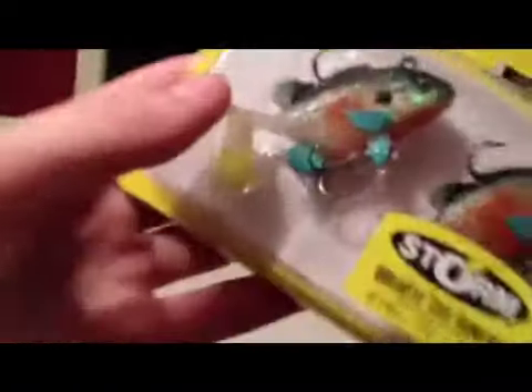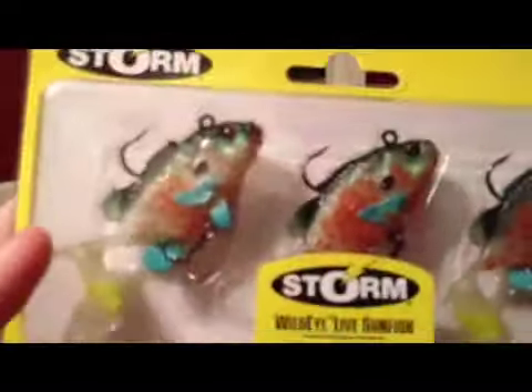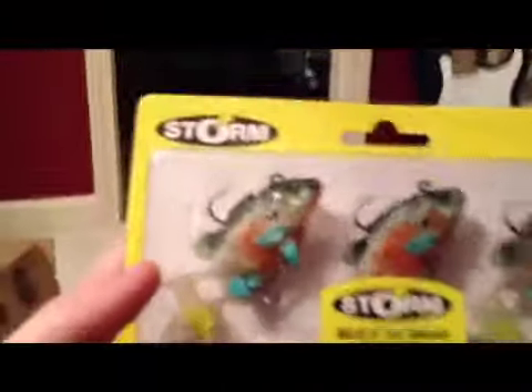Next, some Storm swimbaits — these are the Wild Eye Live Sunfish. They look just like a sunfish with a blue tail, yellow tail, and a nice green fin, with preset hooks. They look really nice and they're two inches.